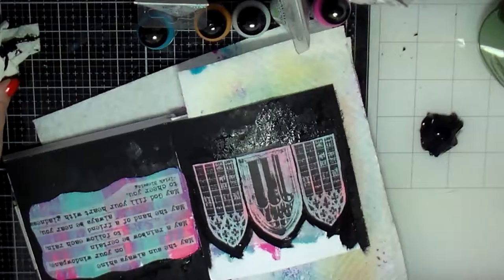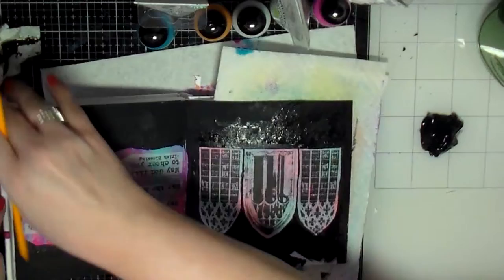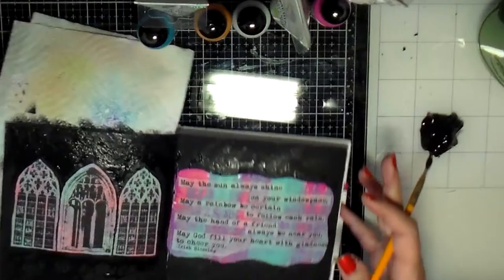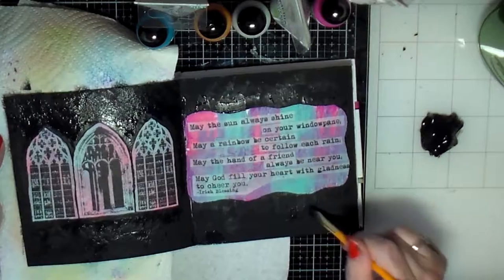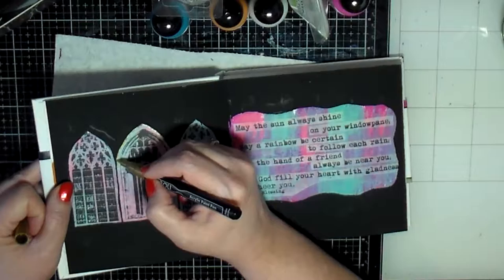I'm carefully painting around these images and finishing getting this page painted. My paint keeps having dry paint coming out of it, so I'm trying to get those stringy pieces of dry paint out. The paper in this journal is really textured, so I had to really make sure I got the black paint into all the little crevices.